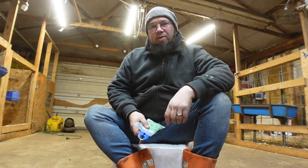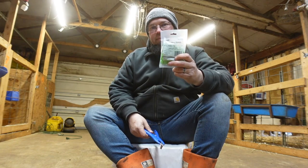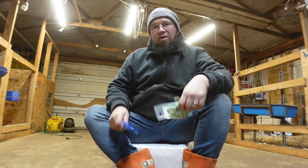Jason here from Clear Creek Farm. How are we doing today? Today I'm going to bring you a quick video on how to band goats and how we go about doing it.